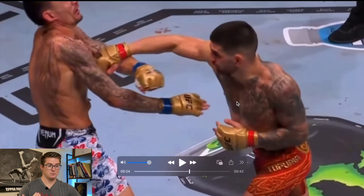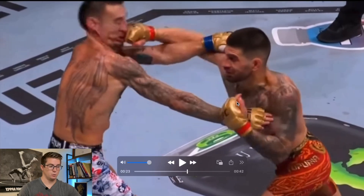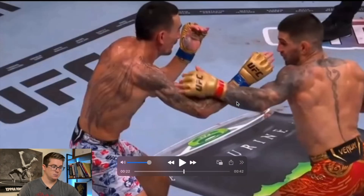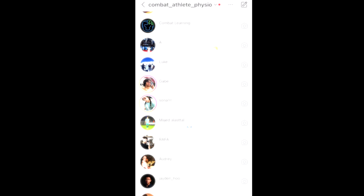This made Max stumble pretty much for the first time I had ever seen him stumble in the way that he did. It was a really well put-together overhand.